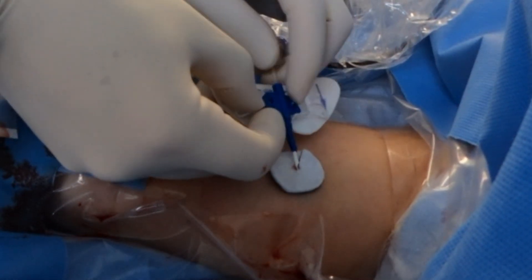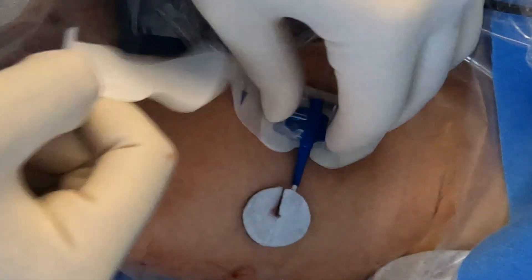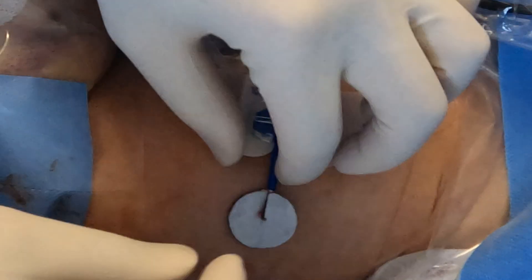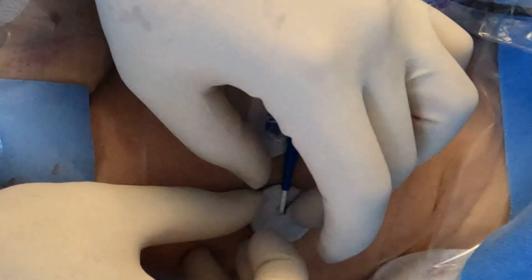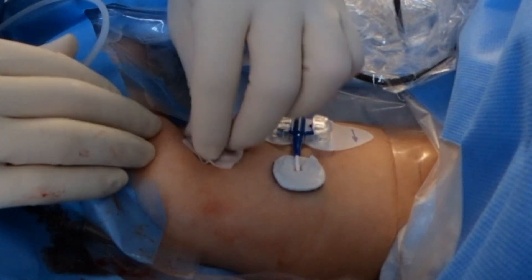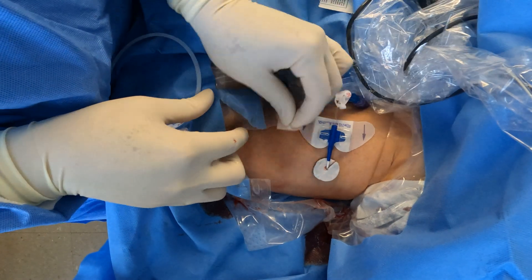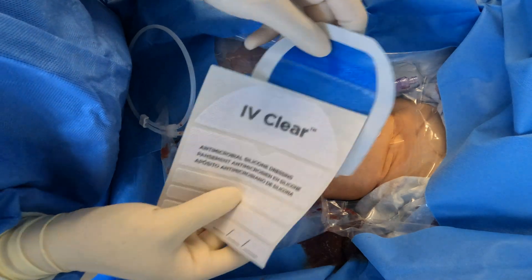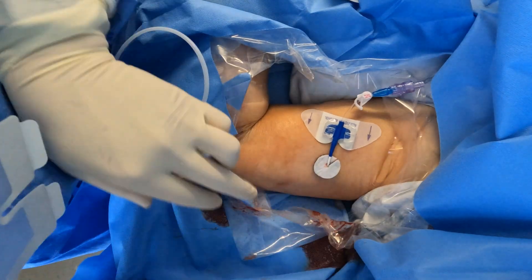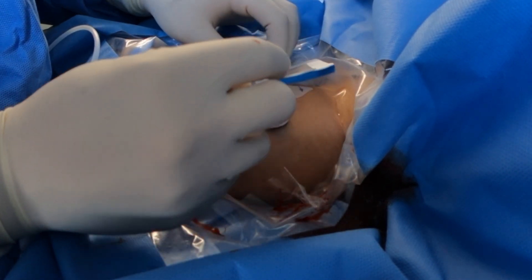Now we're going to apply the StatLock — this is your securement device. We're only keeping this line for the surgery, so I'm not worried about longevity of this particular catheter. I'm going to apply the skin prep around the skin. Today we'll also be using IV Clear — this is the silicone-based adhesive. It's softer on the skin and less abrasive during removal, highly recommended for patients with high sensitivity to adhesive.